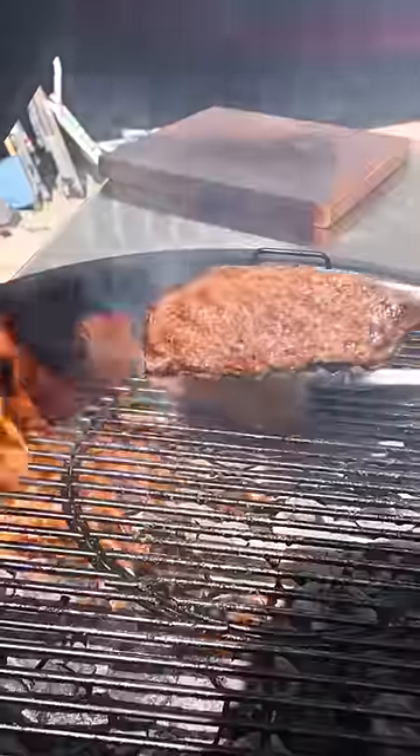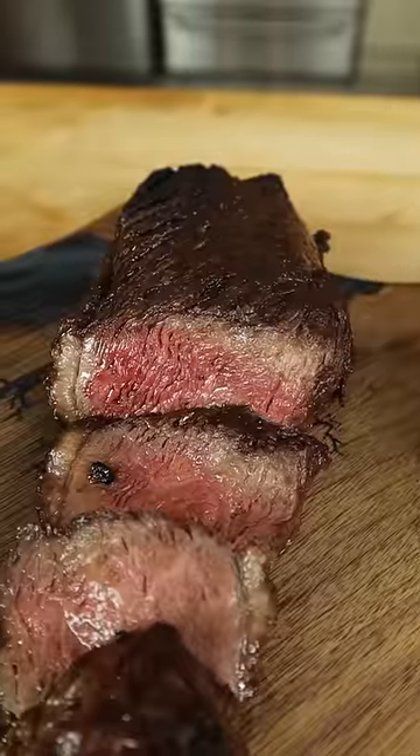Season with salt and get it over cold. It's become extremely juicy, flavors concentrated, and dramatically more tender. Wow.